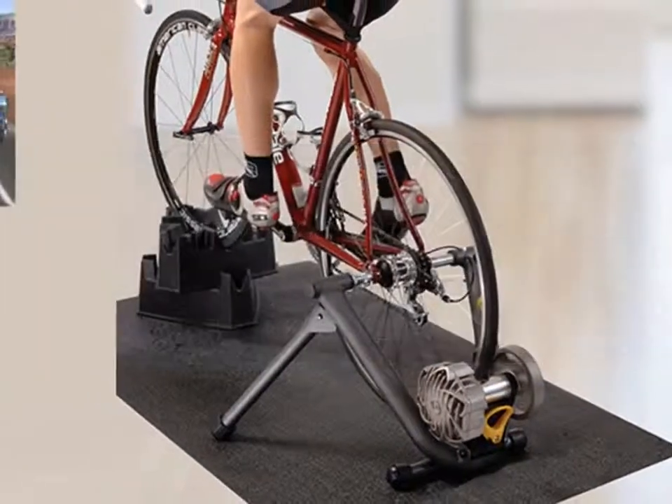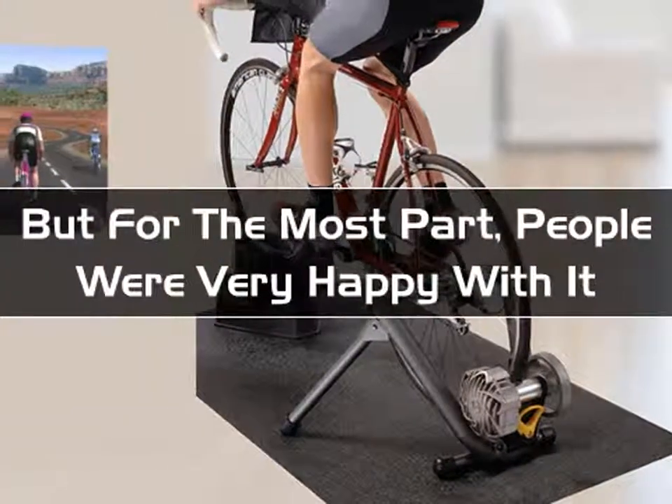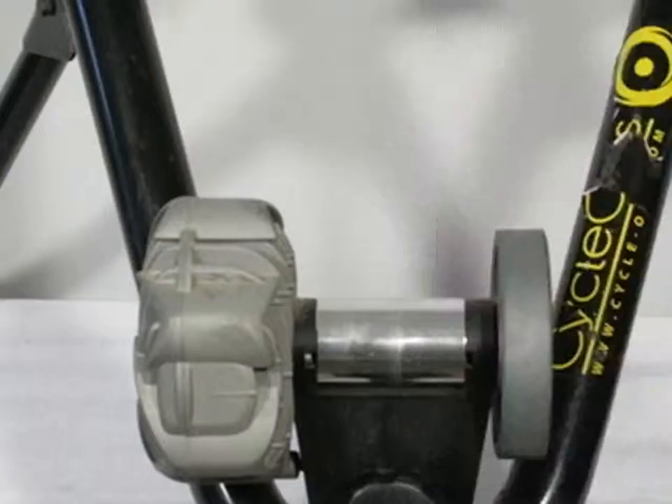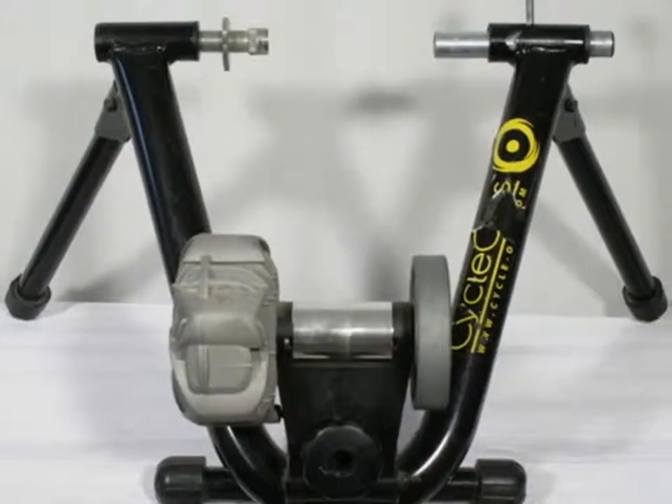A few users said that the machine grows noisier with time, but for the most part, people were very happy with it. Based on customer ratings and reviews, we wholeheartedly recommend it for those who want to continue to ride their bikes indoors.